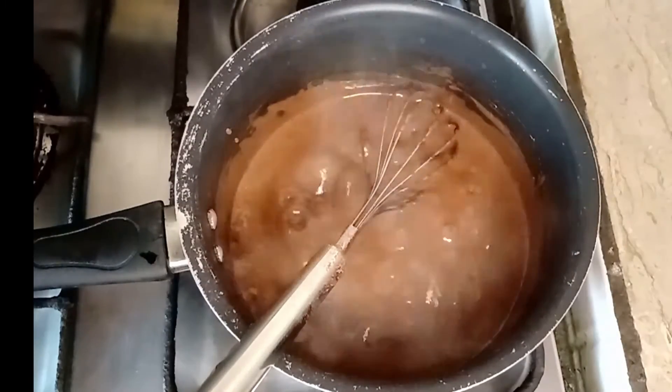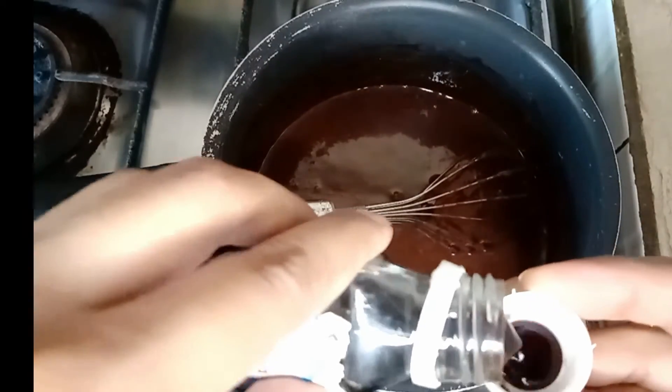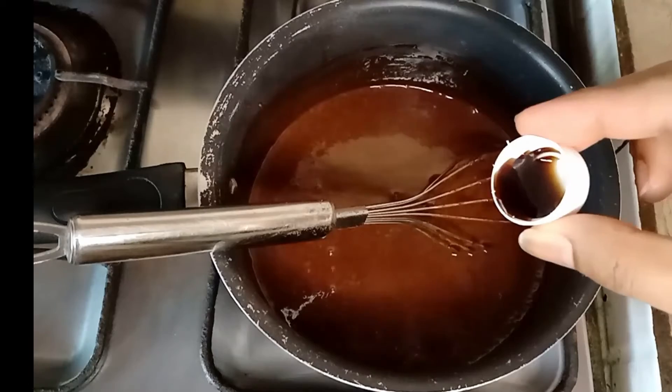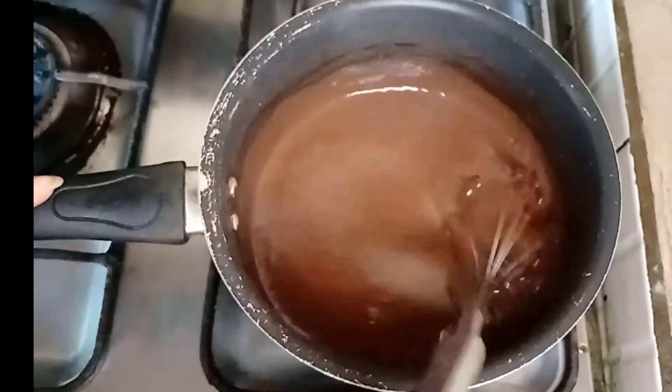Then add the water and add the vanilla essence. For the last part I have added the vanilla essence — mix it in and look how perfect it is!